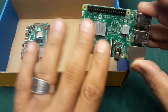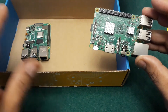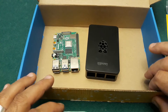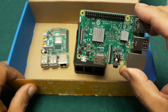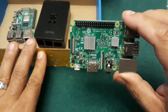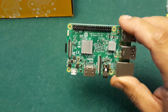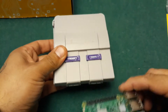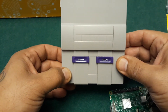So this is my Pi 3 and this is my Pi 4. I still love my Pi 3 — the reason I love it is because they make some awesome cases for these. For instance, here I have a SNES case.